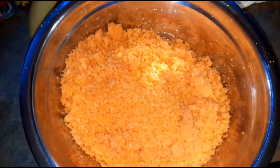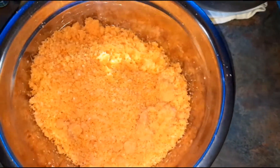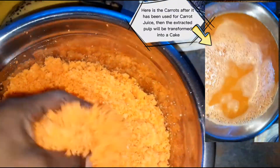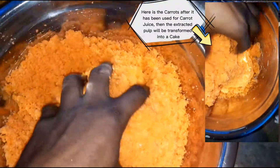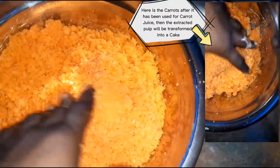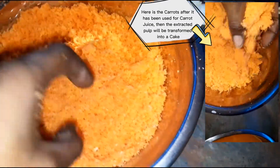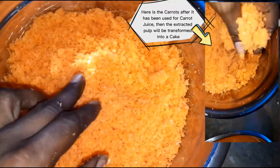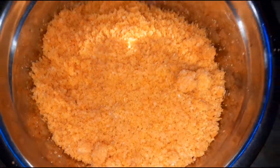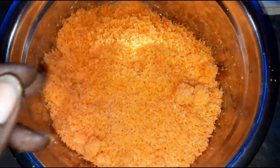We're going to be using some leftover carrots. I had made carrot punch and that's all I did with it — I squeezed out the majority of the juice. That's my oven beeping right now; I put it on preheat at 350 degrees for this recipe. I have here about four cups of shredded carrots with all the juices squeezed out. We're going to be making a carrot oat banana cake.